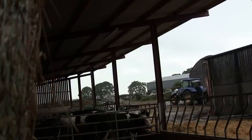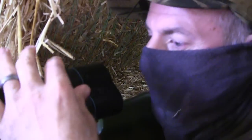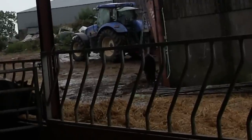Another close-range magpie, but again I'm not quick enough — or he saw something he didn't like. I did notice a couple of jackdaws feeding on the ground though; the one I shot just walked behind that beam out of camera shot.